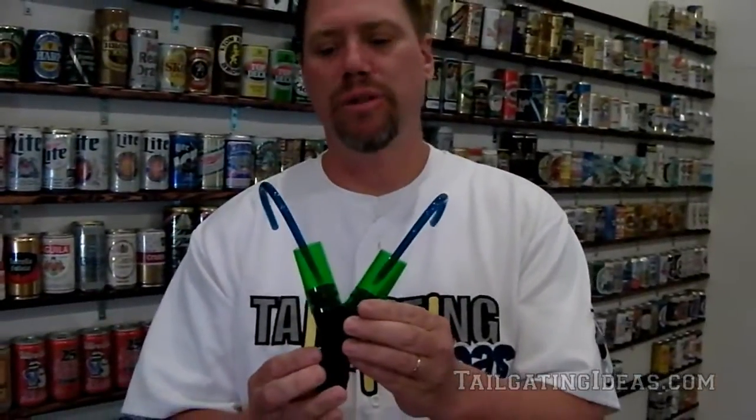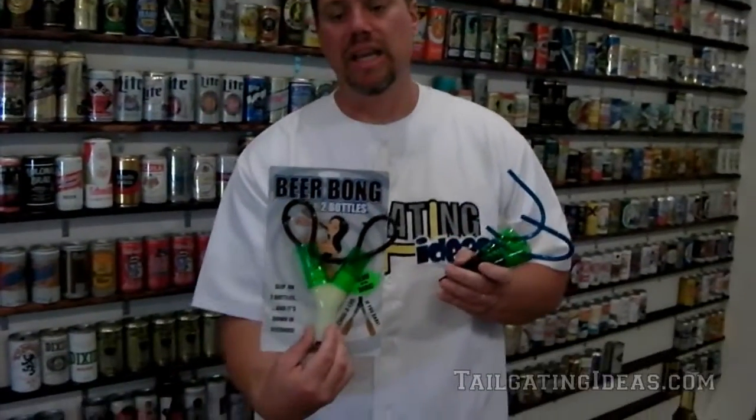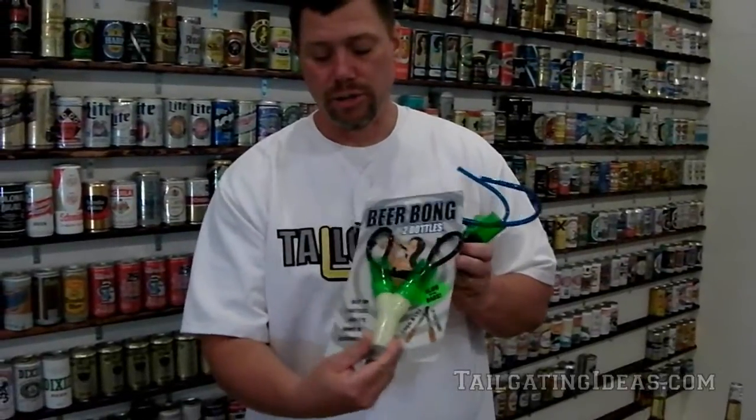It's called the Double Down. It is a way for you to beer bong two beers out of bottles all at once. The regular black version is this one, but it also comes in a glow in the dark version. So if you're out at a regular party or tailgating at night, you have a glow in the dark Double Down as well.